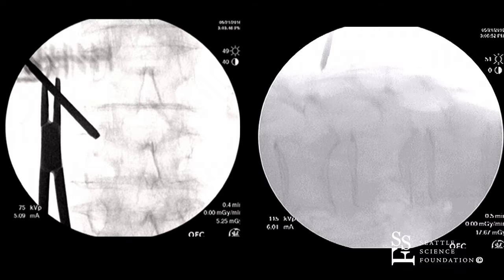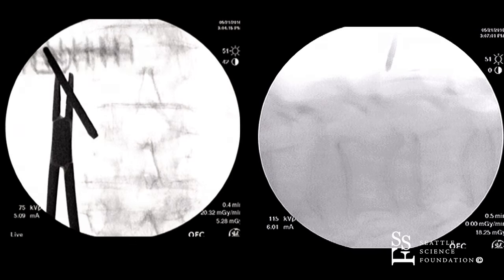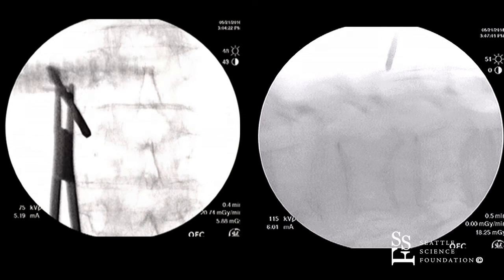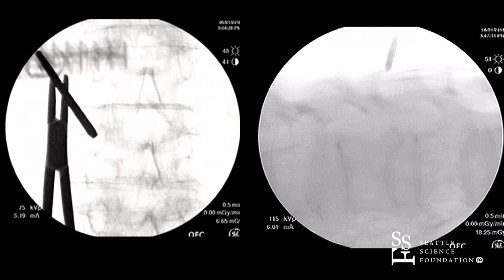We're going to have a good trajectory for the needle. Hammer, please. A lot of times we're using the hammer in patients who are quite osteoporotic. You have to be quite careful, making sure you're not hammering too aggressively — you can imagine what can happen if you do.